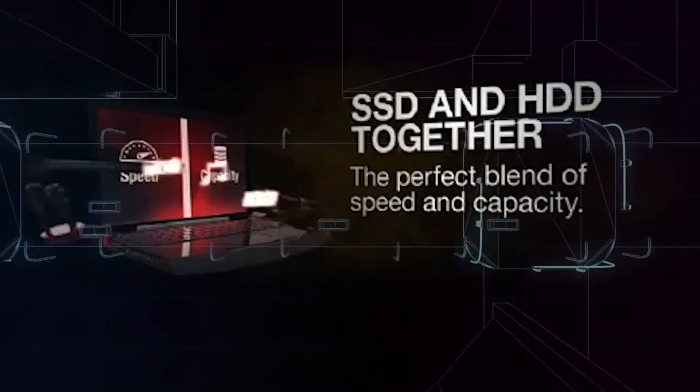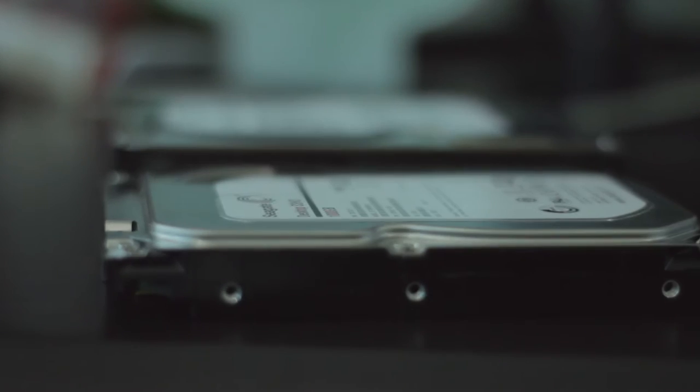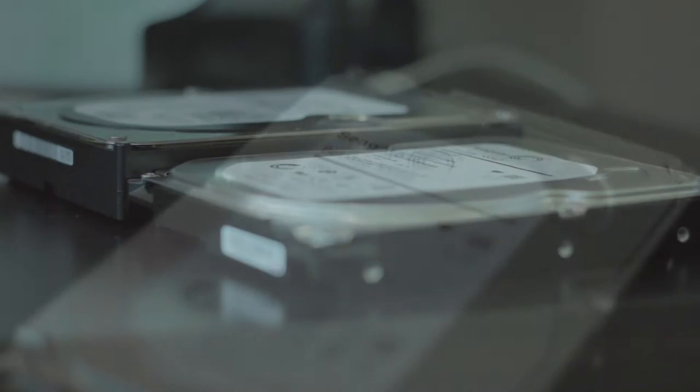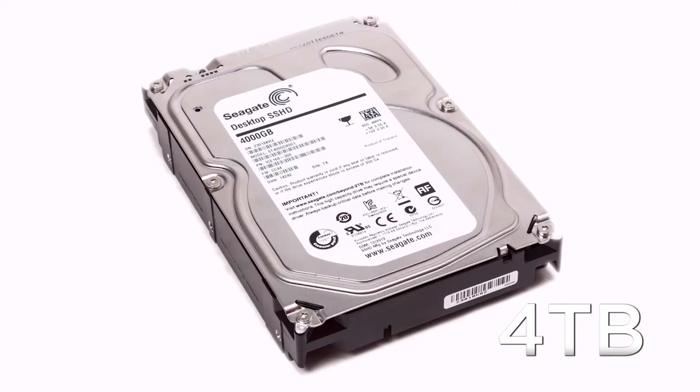This in turn gives you the feel of an SSD while still retaining the capacity benefit of a hard disk drive. Physically, there's nothing different about the Seagate SSHD — it's still your standard 3.5 inch desktop drive and comes in 1TB, 2TB, and 4TB capacities.